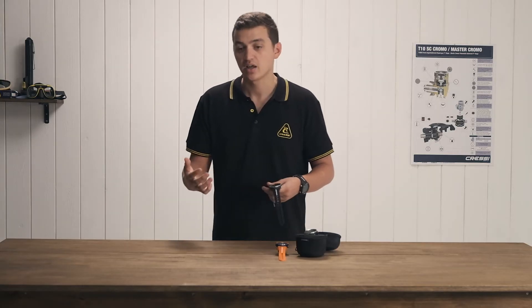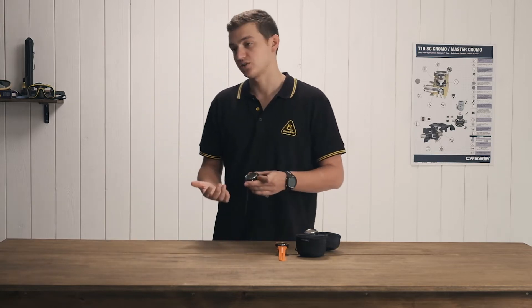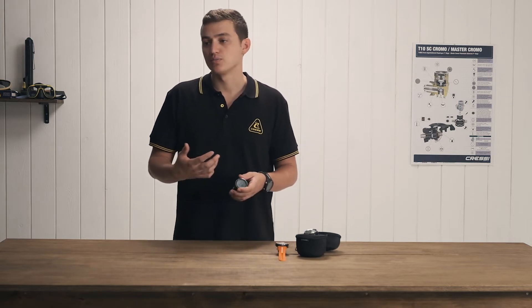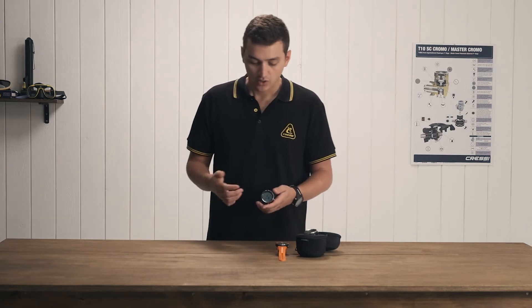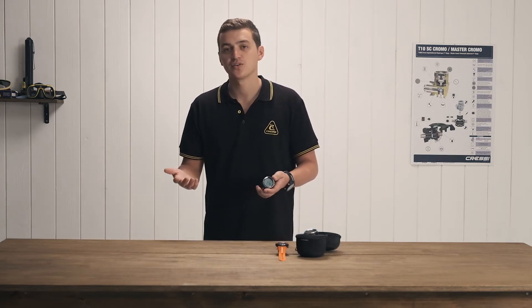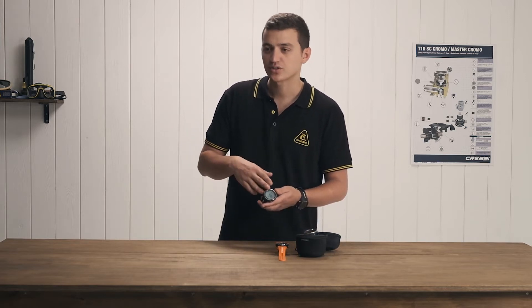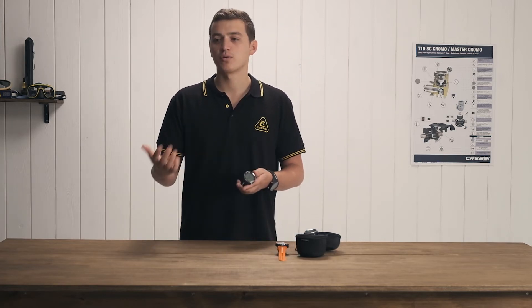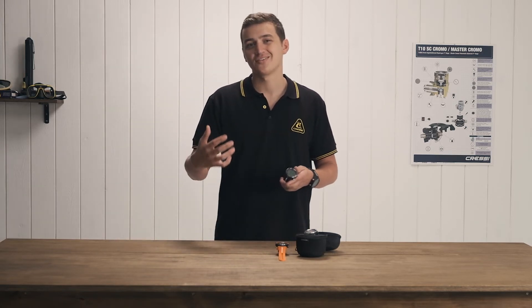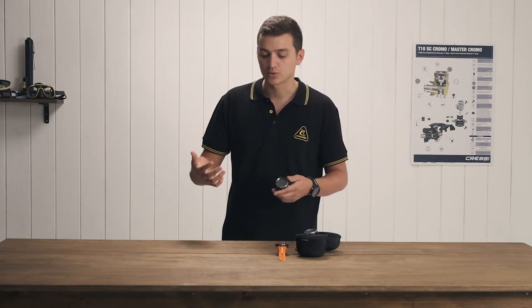The watch also has a pulmonary edema risk reduction algorithm, which is basically a warm-up dive protocol to prevent lung squeezes or tracheal squeezes. You go into the watch, put in your target depth — let's say 80 feet — and the watch is going to give you a series of warm-up dives and dive times to comfortably and safely get you down to that depth and get you properly warmed up.